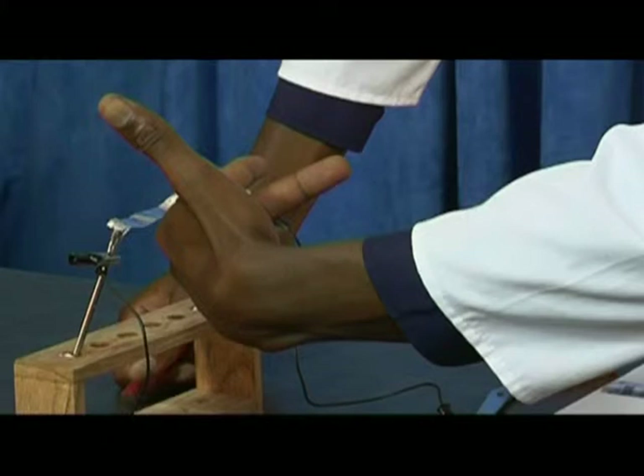Then the thumb points in the direction of the force or thrust experienced by the conductor — in this case, the foil. When you change the polarity of the magnets, the same observations can be seen, except the direction of the force is opposite. The same applies when we repeat the experiment but change the direction of the flow of the current on the foil.